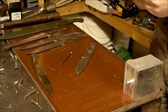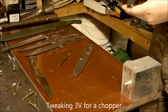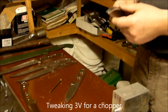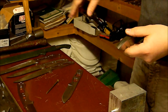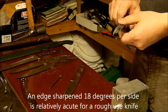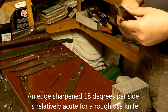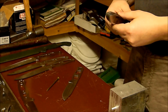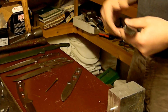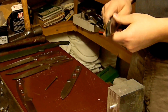I've been working on a tweak to the heat treat for 3V — optimizing edge stability for rough use — and gotten pretty good results. I've taken all of my test samples and standards back from 20 degrees per side to 18 degrees per side, because it was getting hard to see the edge damage with my standard tests. I haven't tried this yet at 18, but I thought it might be dramatic, so I'm videotaping it.